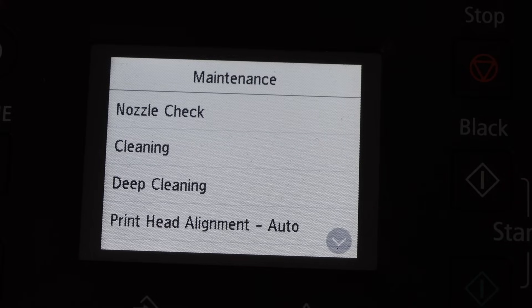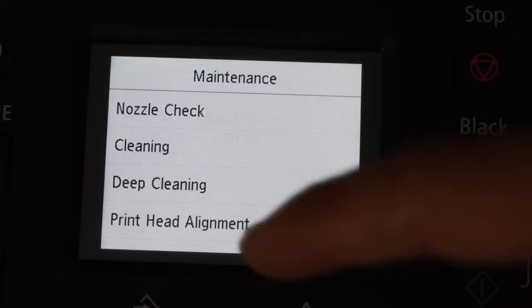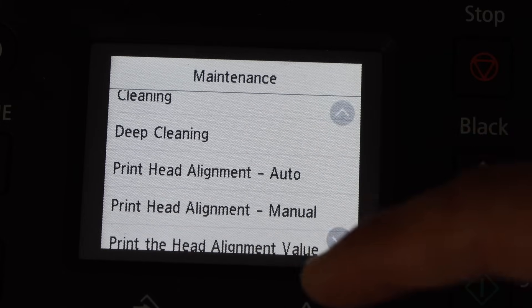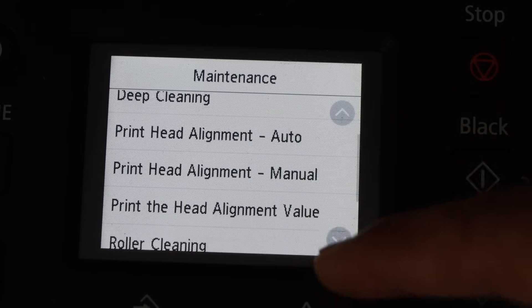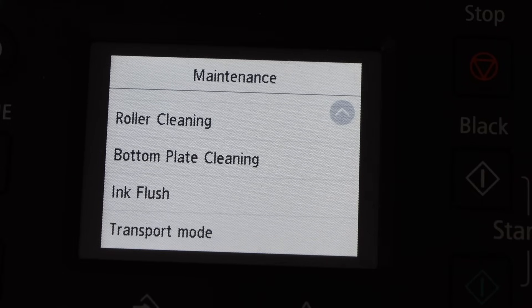We have options here like nozzle check, cleaning, deep cleaning. And if we scroll down we get so many more options. You just have to look for the option that says ink flush. Ink flush is very important.